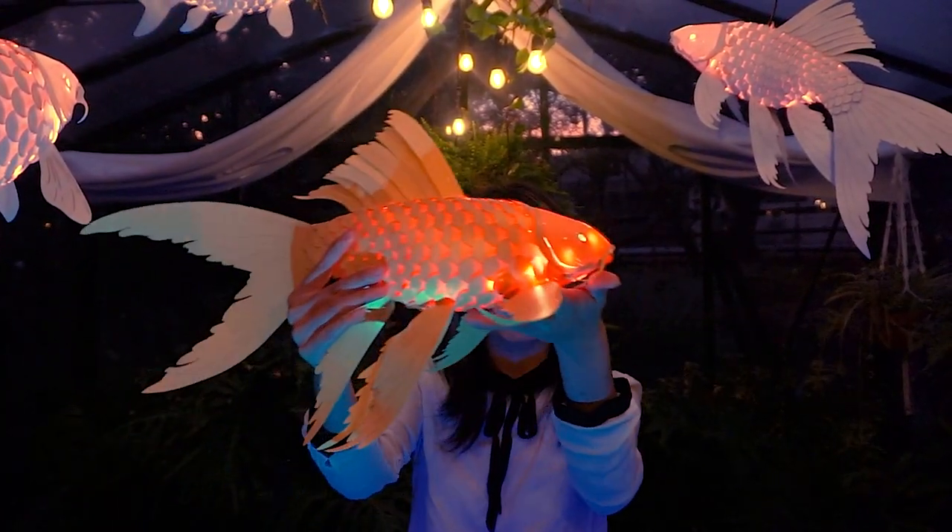Hi everyone, I'm Yume. I'm an artist and designer, and I'm so excited to share my Koi Lanterns with you.